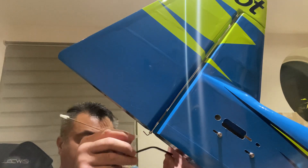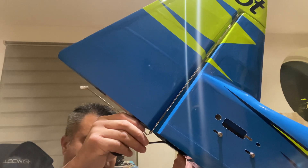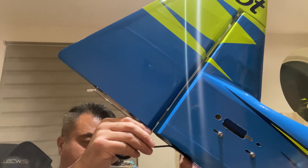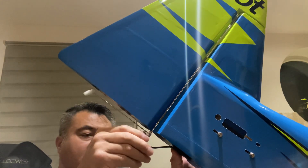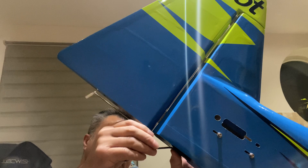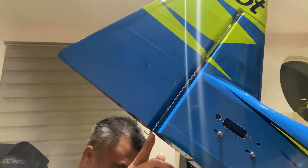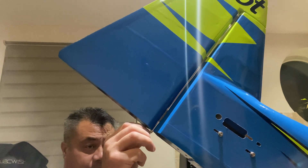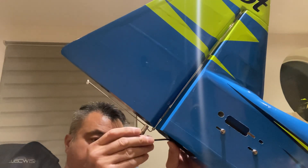I'm going to offer the tail wheel up against here. That bit there does need to be cut off. So here's how I'm going to do this.